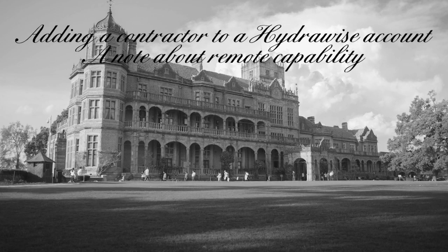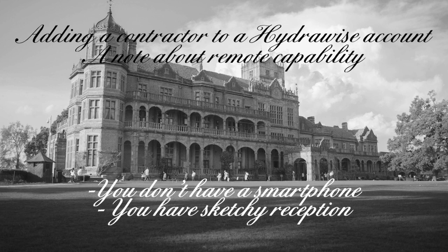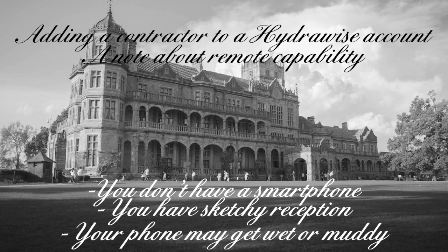Just a quick note about the remote control capability of the Hydrawise system. There are several reasons why this may not be beneficial to you, but there is a workaround. Those reasons include: you don't own a smartphone, you have sketchy phone reception on your property, or your phone will be getting wet or muddy making it difficult to operate the Hydrawise app while doing your work.